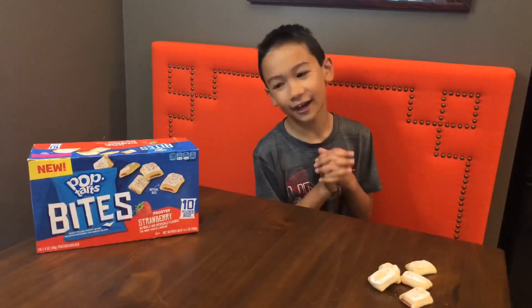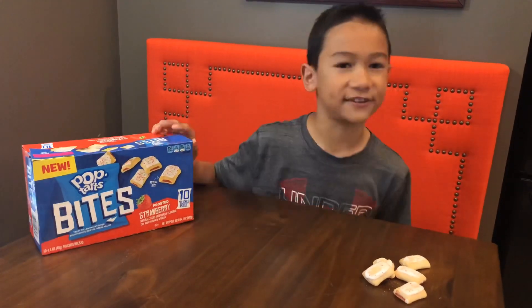Hey! What's going on guys? Welcome back to the channel. Geez, it's windy out! Well, welcome back to the channel and today we are going to be trying Pop-Tart Bites.